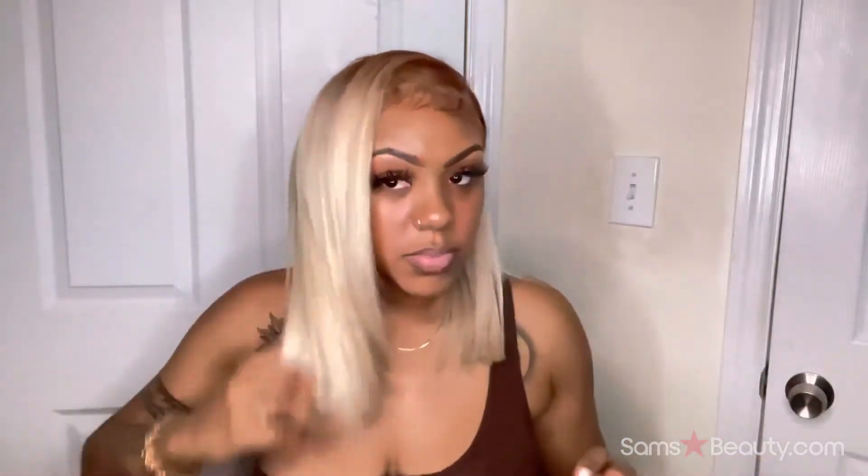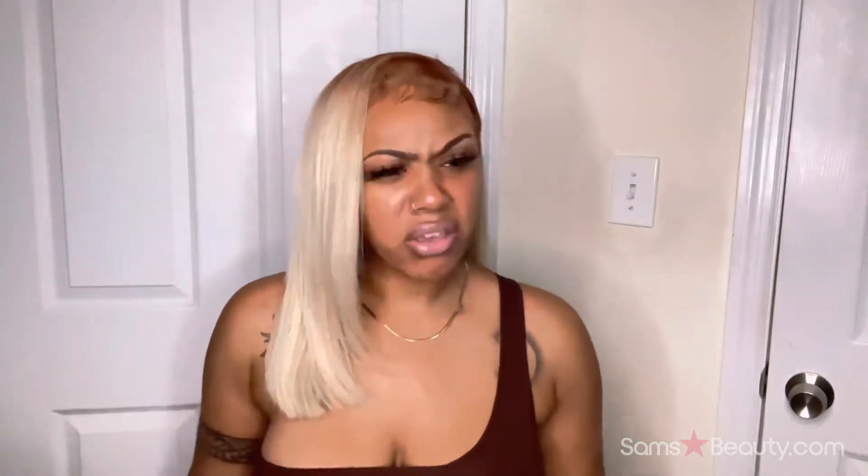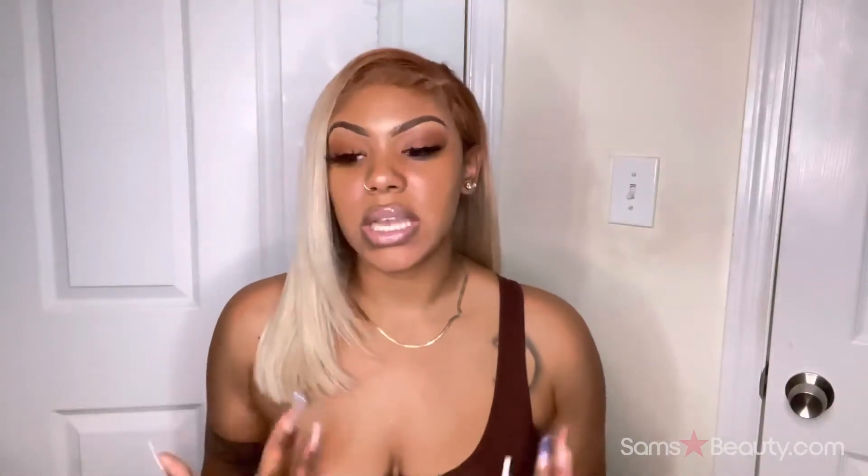I made it into a side part — it was actually a middle part when she made it, but I converted it to a side part. I cut it to this length because I wanted something kind of asymmetrical but not too short. So this is the look I got with it.